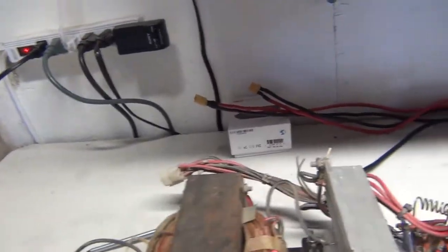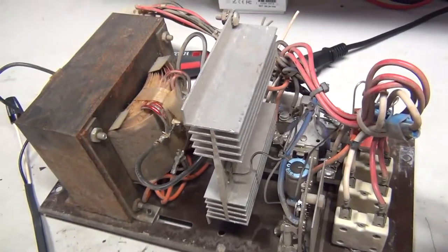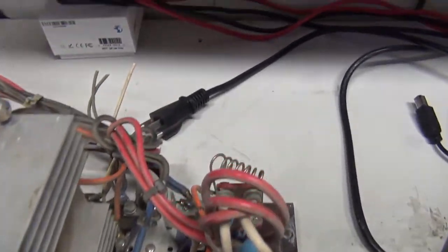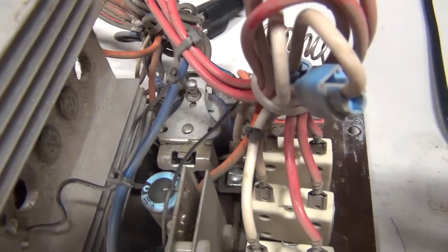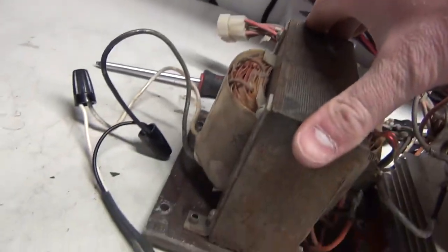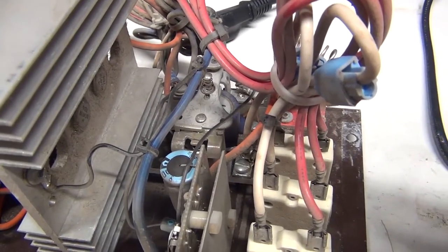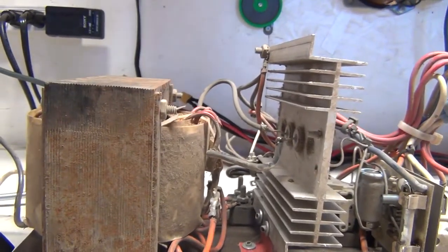I've got the variac plugged in, so now let's slowly turn up the voltage and see if there are any shorts. There's a contactor. Very quiet transformer — can't even hear it, not even vibrating. Those nice old transformers really don't make any noise. Full 120 volts and I don't feel a single thing. When I turn this off, yeah, something is contacting there. Let's put this down and measure those diodes.